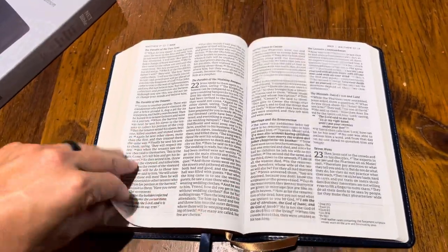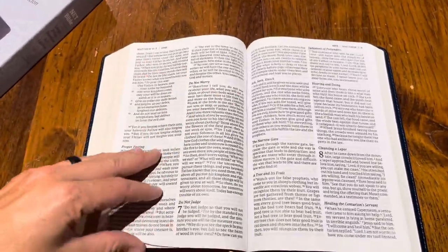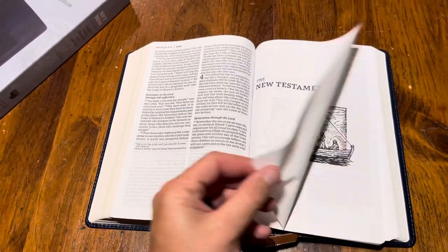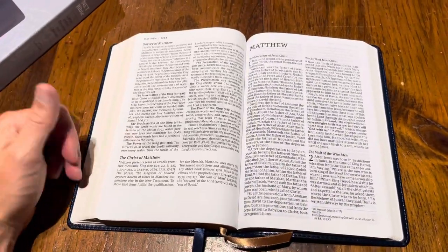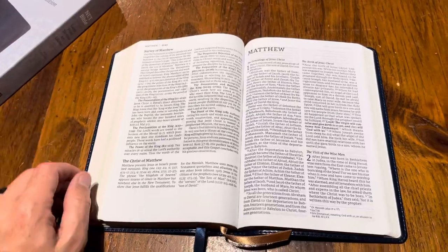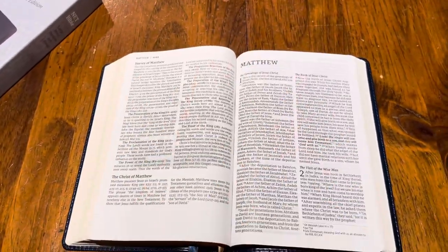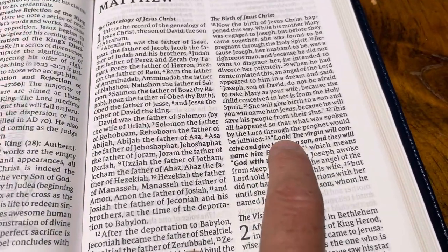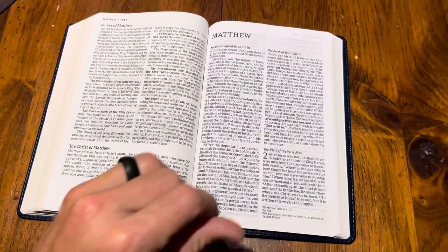We're in Matthew here. You can see it's a black letter 'New Testament.' You have your woodcut there of Matthew, then you have your survey of Matthew, then 'Christ in Matthew' — of course Christ is going to be in Matthew. Then you just have Matthew.